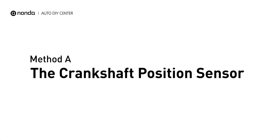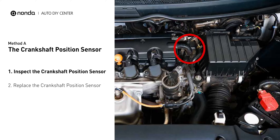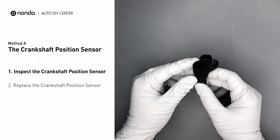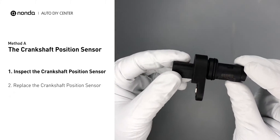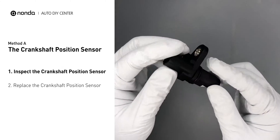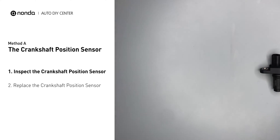Method A: the crankshaft position sensor. The crankshaft position sensor is most often located on the front underside of the engine and can usually be found mounted to the timing cover. First, carefully remove the crankshaft position sensor from the vehicle. Visually inspect the sensor to make sure it hasn't been contaminated by a leak from another engine component.